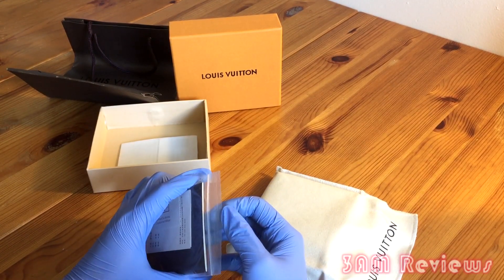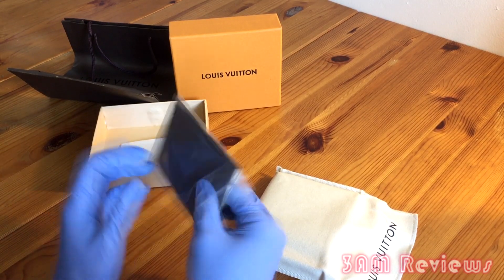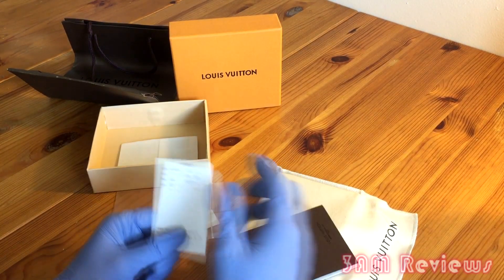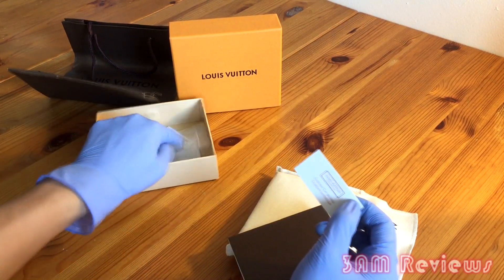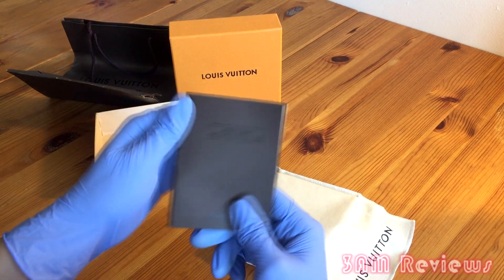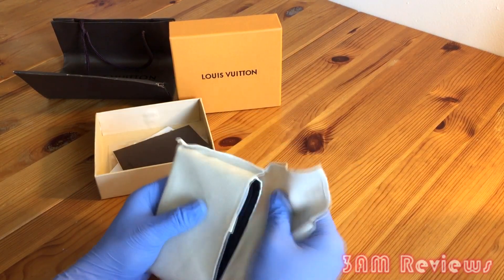Inside this little plastic bag, we take a look and I believe it's the information card — so you have one information card that pretty much tells you all about it. It's in an Asian language as well. You also get what I think is like an online authenticator or activation card, one of those things. You also have a little manual for your wallet and it comes in different languages, so that's a plus.